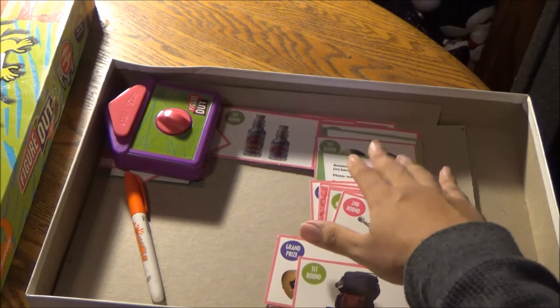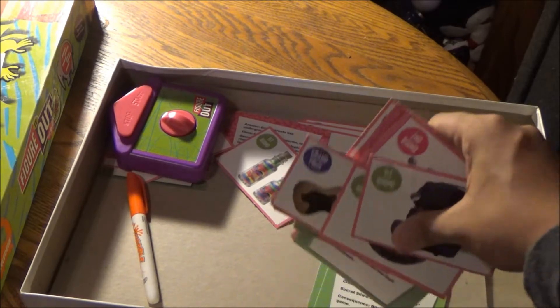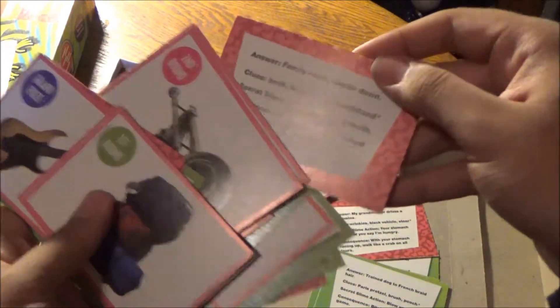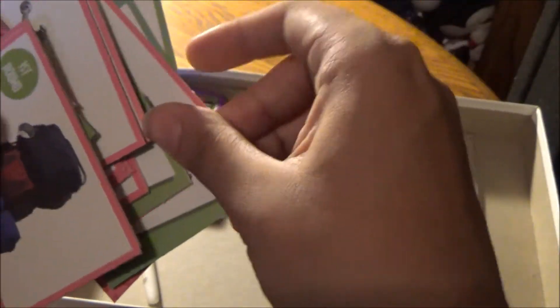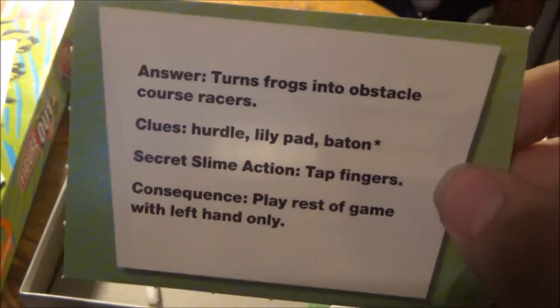The components list four blank cards for you to draw your own secrets and clues and secret slime actions, but you don't get them here either. You just get the question cards. The pink question cards indicate the questions from the original version of Figure It Out, and the green ones are the Wild Style questions. Every question pertaining to animals.